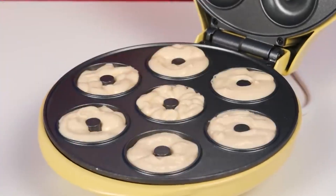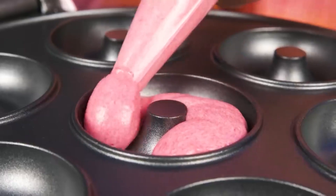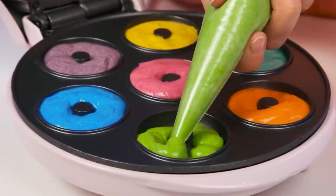Cooking donuts in a special device is very convenient and fast. You just need to pour the dough. Oh yeah, I can do that. Only my donuts will be colored because it's so much more fun.